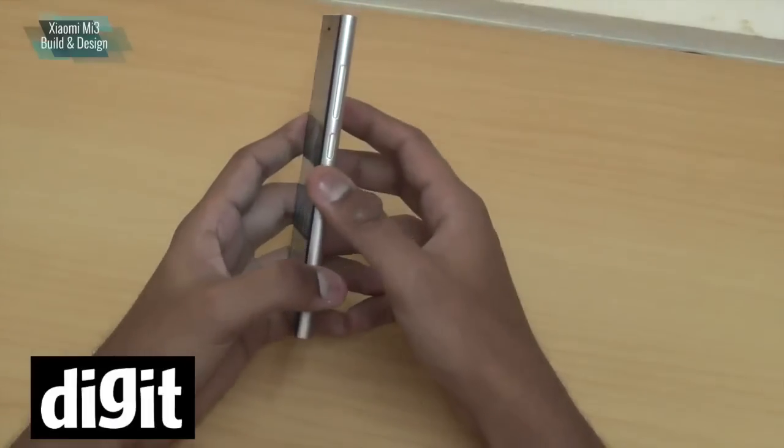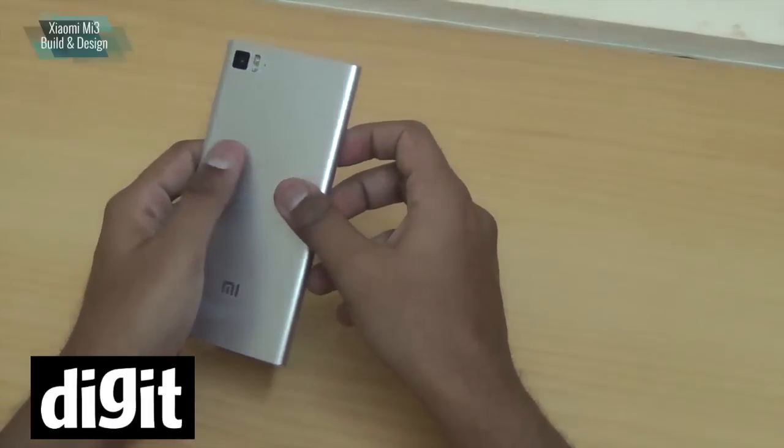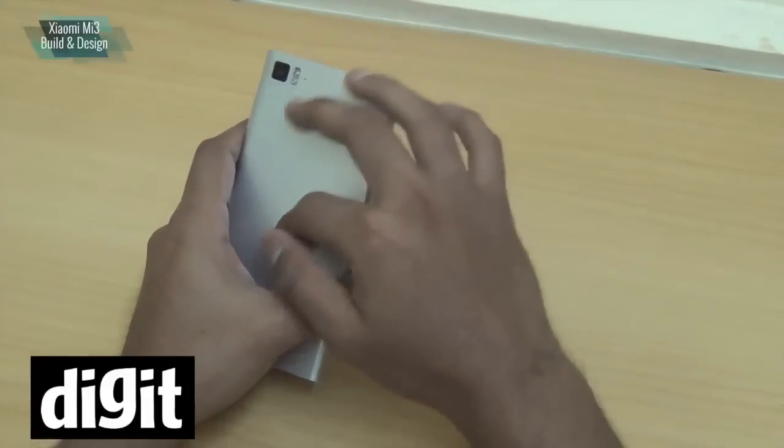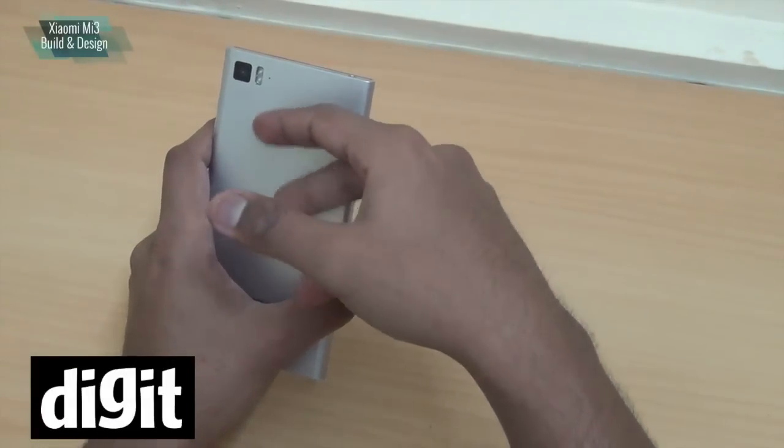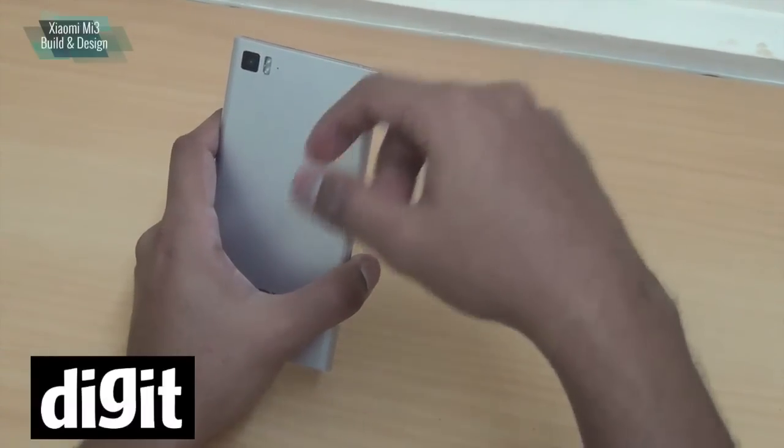It's got a metallic finish to its body — a kind of matte finish — but it's pretty much plastic. It does have a magnesium alloy chassis inside, which is pretty good.